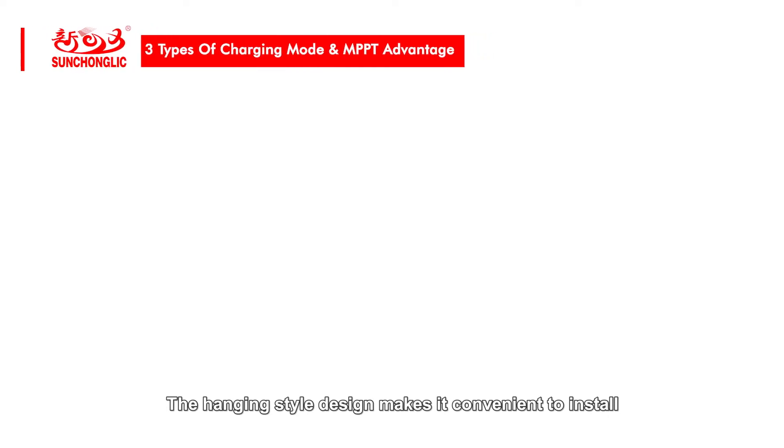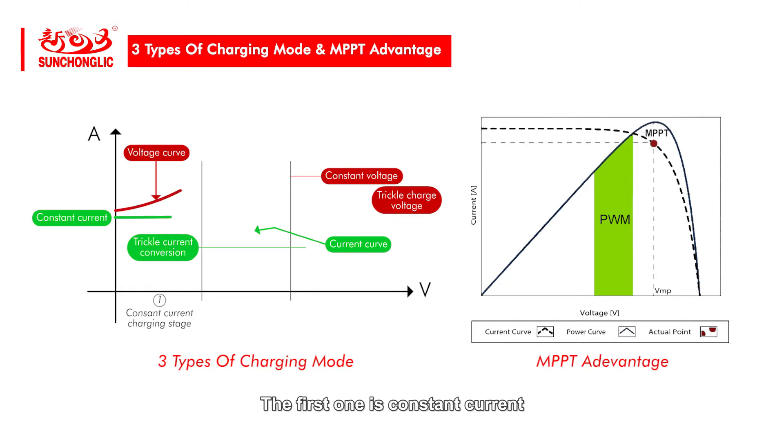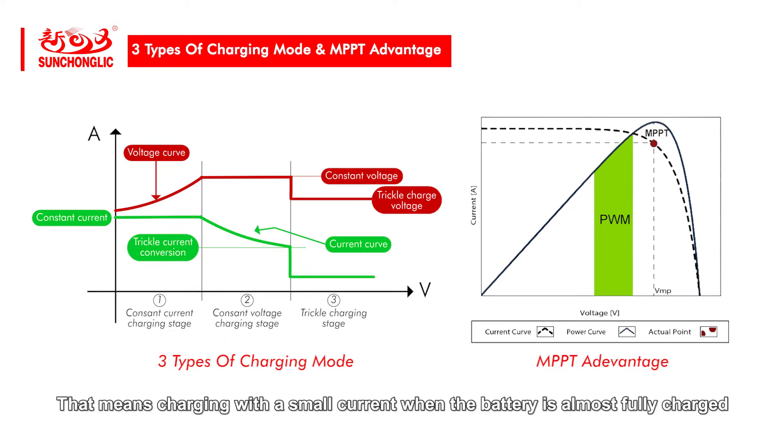The hanging style design makes it convenient to install. There are three types of charging mode. The first one is constant current, which protects electrical appliances and stabilizes current. The second mode is constant voltage — when the voltage rises to a certain stage, it will slow down. The last mode is floating charge, which means charging with a small current when the battery is almost fully charged.